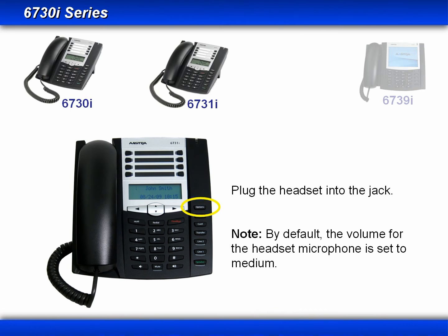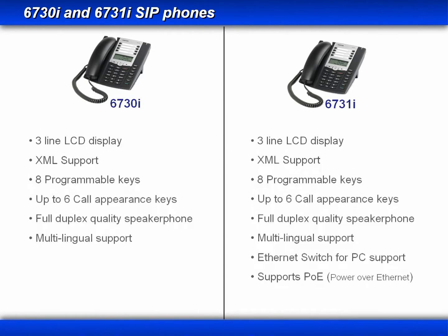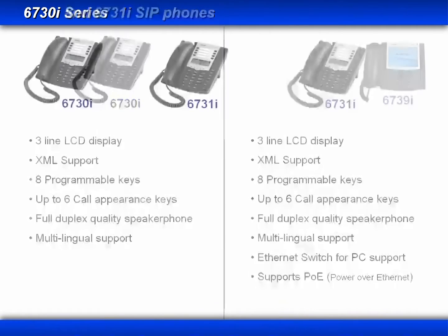A quick note: by default, the volume for the headset microphone is set to medium. The 6730i and 31i look very similar and have similar features, but the 6731i has a second ethernet port and can support power over ethernet.